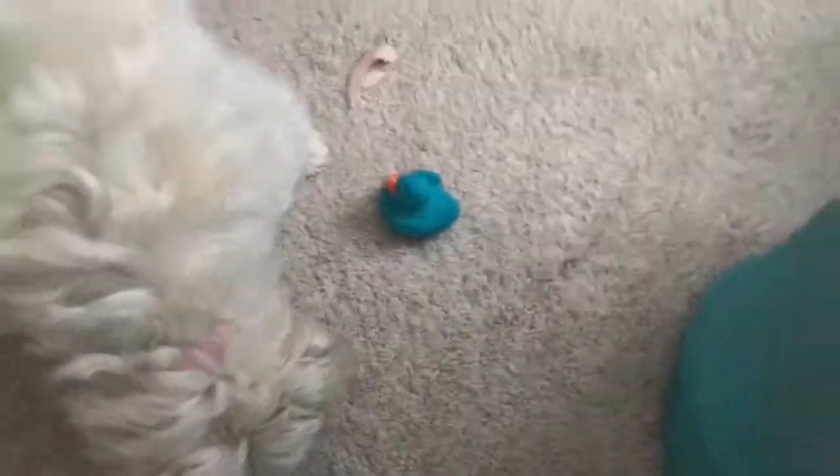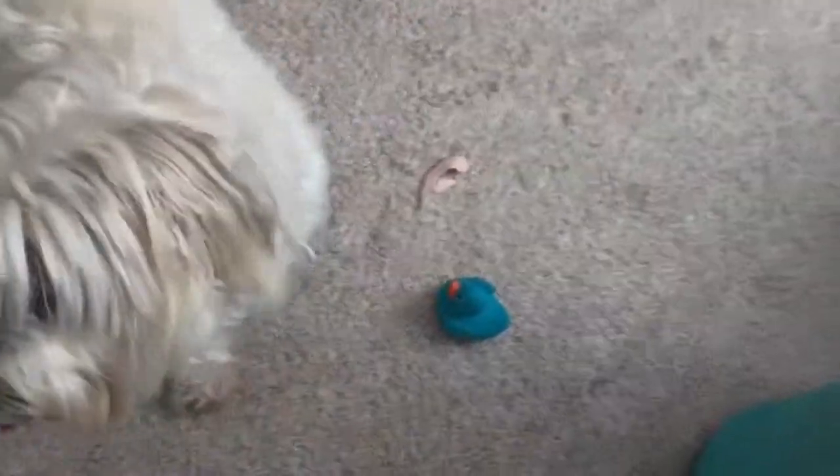We're gonna grab our three other ducks. I'm going to just eat the last of the turkey on my floor. This is the duck we're gonna paint.